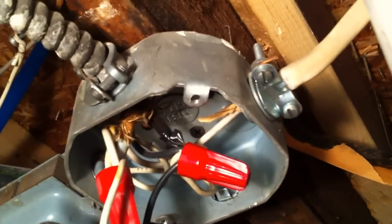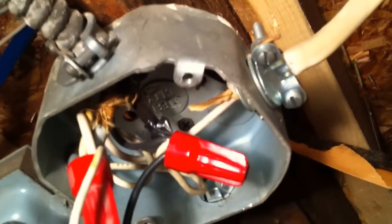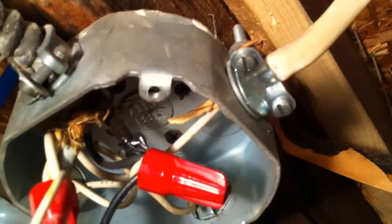A grounding screw should be used to connect the equipment ground of the NM cable to the metal box, or some other type of listed grounding device. You're not supposed to take the equipment ground and wrap it around the clamp screw as they did here. This is Russell Blank, NEC consultant for ECNM magazine.